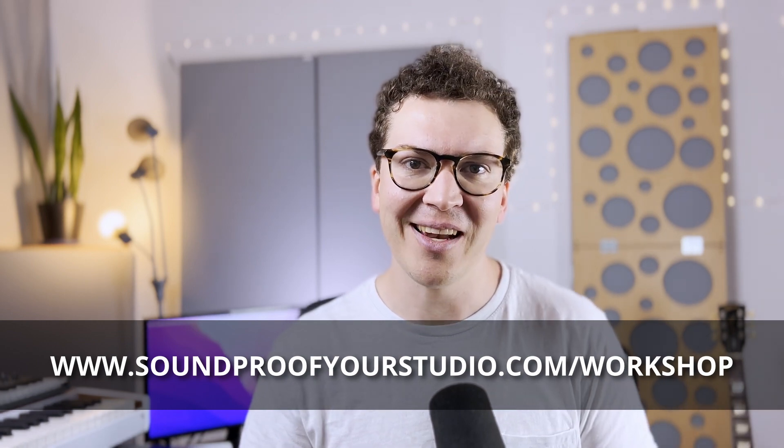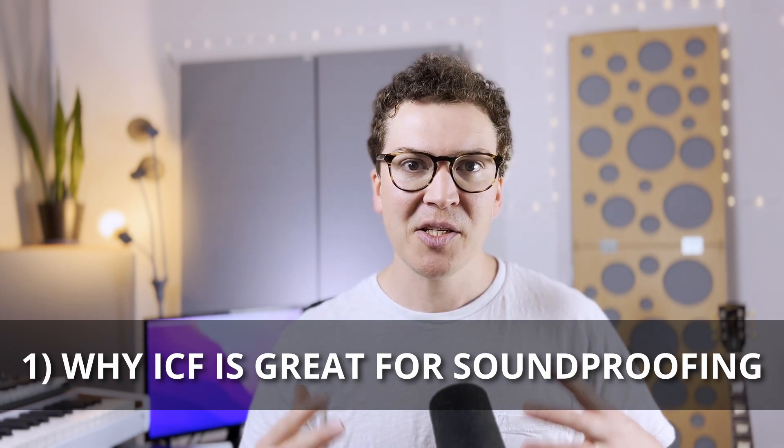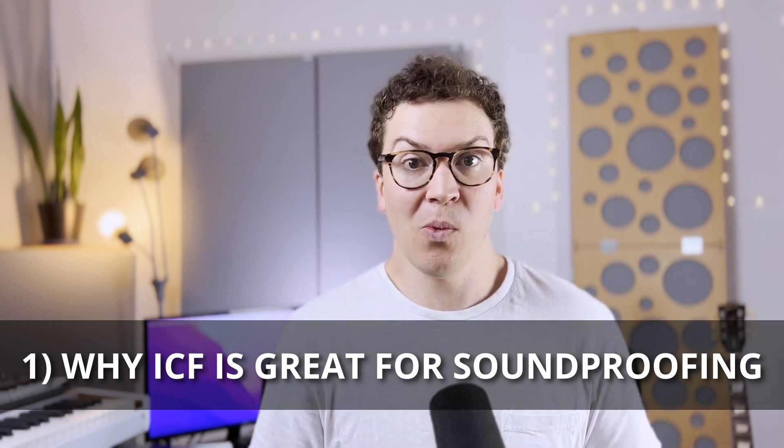So why is ICF — insulated concrete form — such a good material for soundproofing? Let's talk about what it is. You can see this picture here from Logics ICF, one of the companies that provides these blocks. They're kind of like Legos — building blocks you stack up in the design you want for your home studio, then fill the center with concrete. The blocks are made from styrofoam, so they're insulated and have an R-value, providing both mass and thermal insulation.